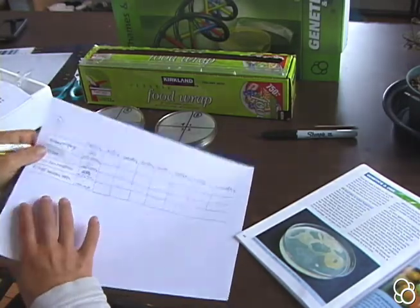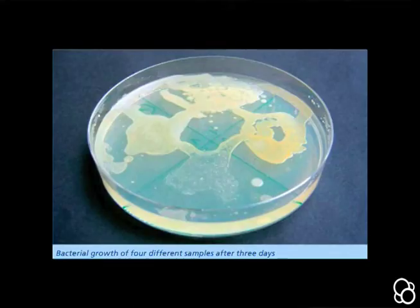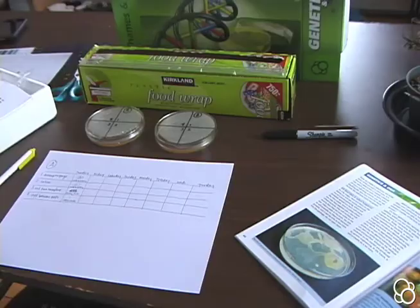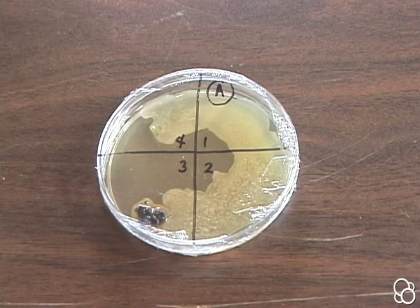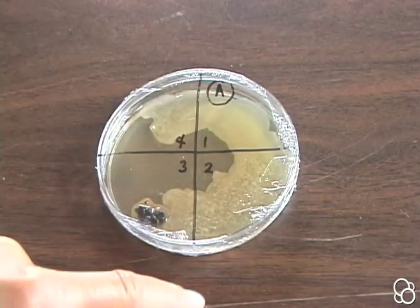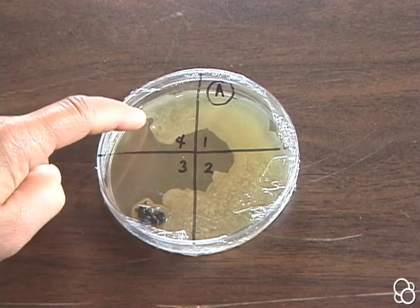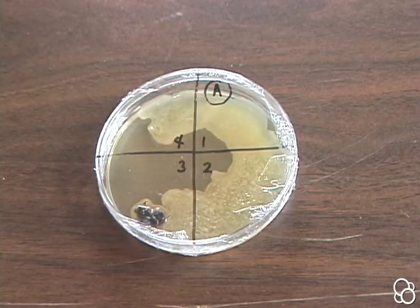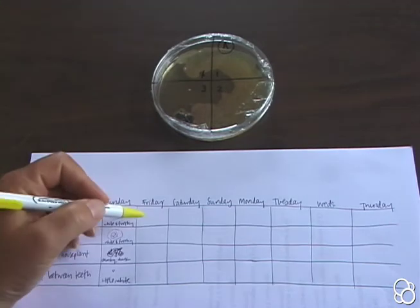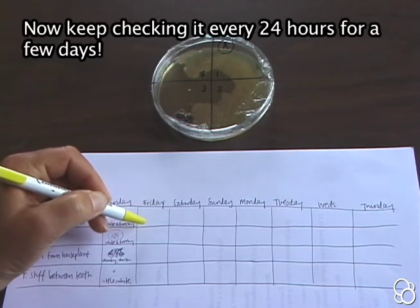Every day I'll check it, draw a picture, and make some notes. You might be surprised — looking at the image in the manual — at what you might find growing in your petri dish. Here is petri dish A on the second day, 24 hours later. This is the dish soap from the sponge, this is saliva, this is soil from a potted plant, and this is stuff from between my teeth. You can see that the bacteria are all just kind of growing together. Fill in the corresponding cells in the table for 24 hours later, making a little image of what it looks like and writing a description.